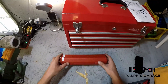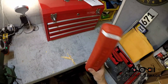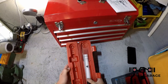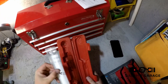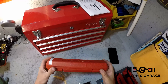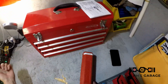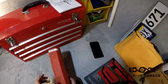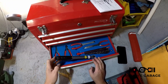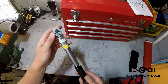It comes in this nice blow mold case that keeps it nice and protected. I wouldn't smack it around like that — it would probably be okay but I still wouldn't do that. I don't keep it in this case just because it takes up a lot of space, but I hang on to it in case I need to take the torque wrench on the road. I keep it in my little go toolbox here.